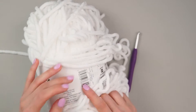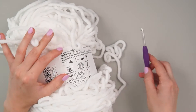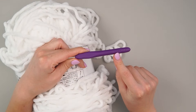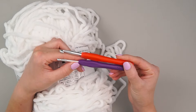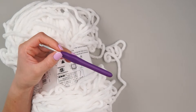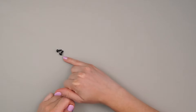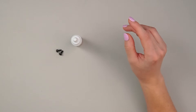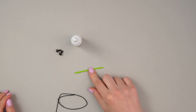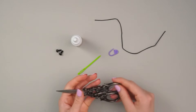Now for materials: I'm using Sweet Snuggles Light in white — it's a super bulky size six yarn, recommending an 8mm hook, but I'm sizing down to a 5.0 millimeter hook. I tried it with the 5.0 and I think the stitches turn out better. We're also going to use some 8mm safety eyes — I've chosen not to use the backings and will use fabric glue instead, specifically Fabric Fusion. I've also got a yarn needle, a stitch marker, some black cotton thread, and scissors.